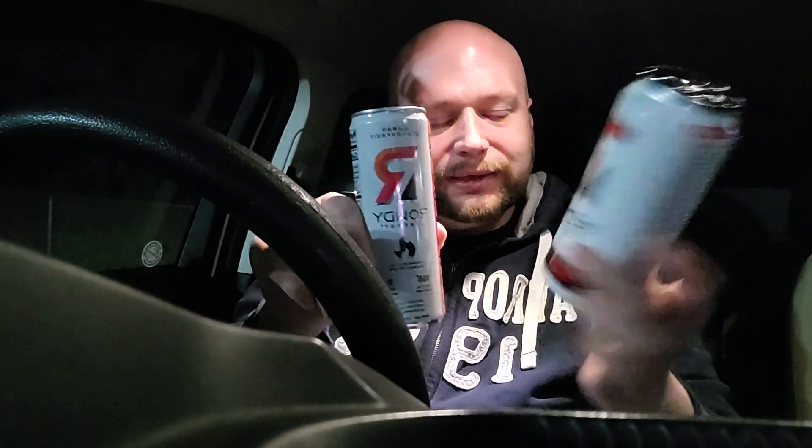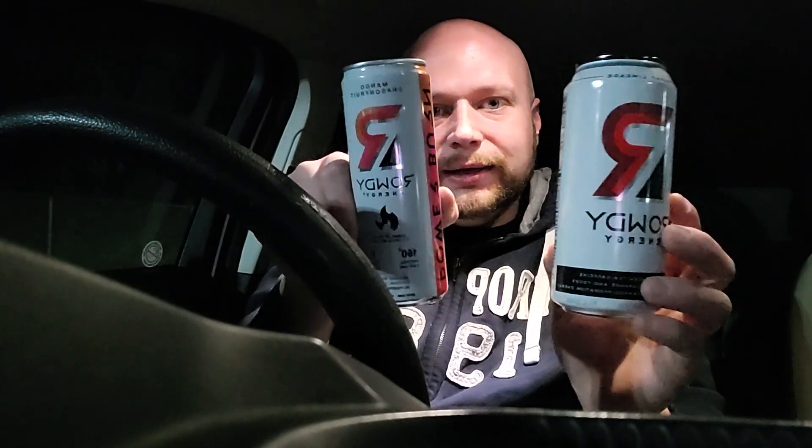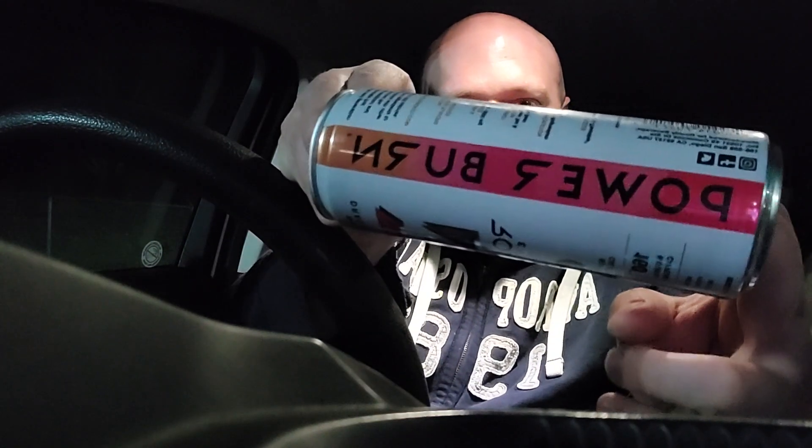They do have two options — they got the 12-ounce can and the 16-ounce can. I do gotta say, on these, the 16-ounce can does not have the little 'burn' similar thing, which essentially says it burns 135 calories for the 12-ounce cans, or the power burn.